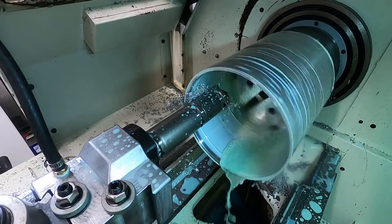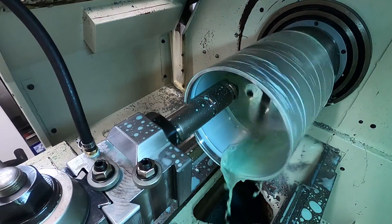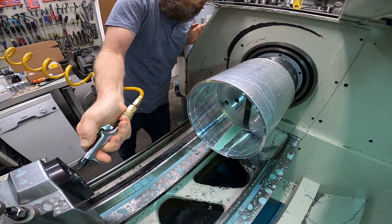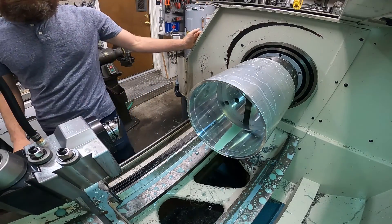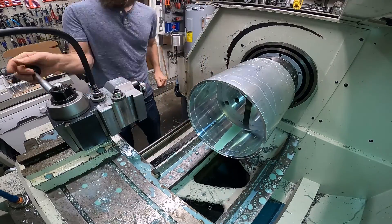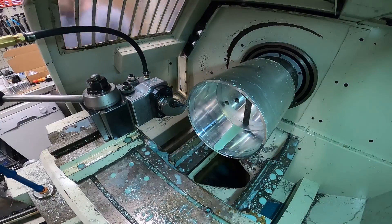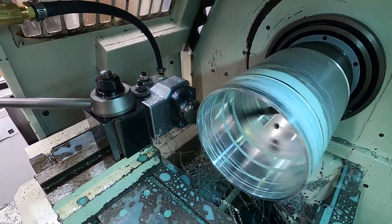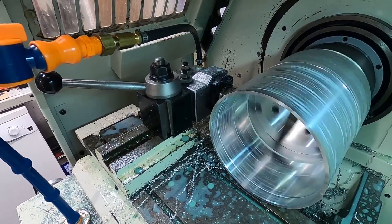The way this tooling works is it's a modular setup, so you have a holding system and then you have all the different types of heads that you would need — right and left hand, with different inserts and angles and hard-offs. Any type of head you can think of. They also have shank holders, ER collet holders that you can put end mills and boring bars in. They have reducing adapters and extension adapters so you can create any type of length that you need.